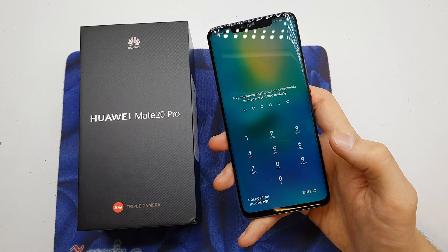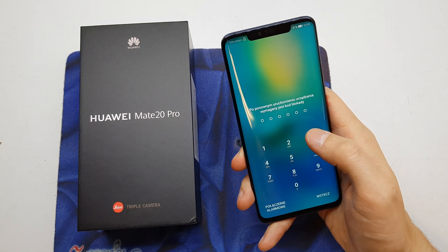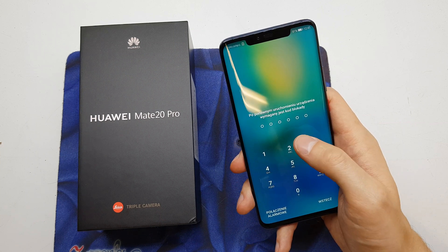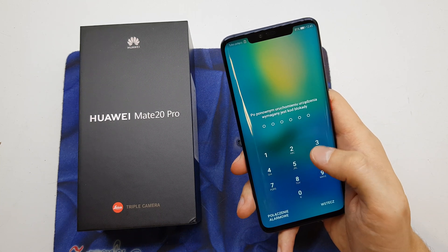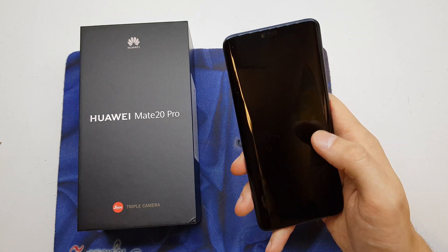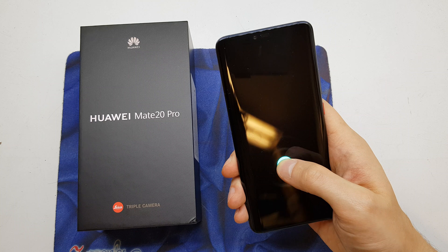Hi guys, welcome back. Today I will show you how to do the hard reset if you don't know the pattern code to your phone, don't remember it, or if your software doesn't work properly at all.